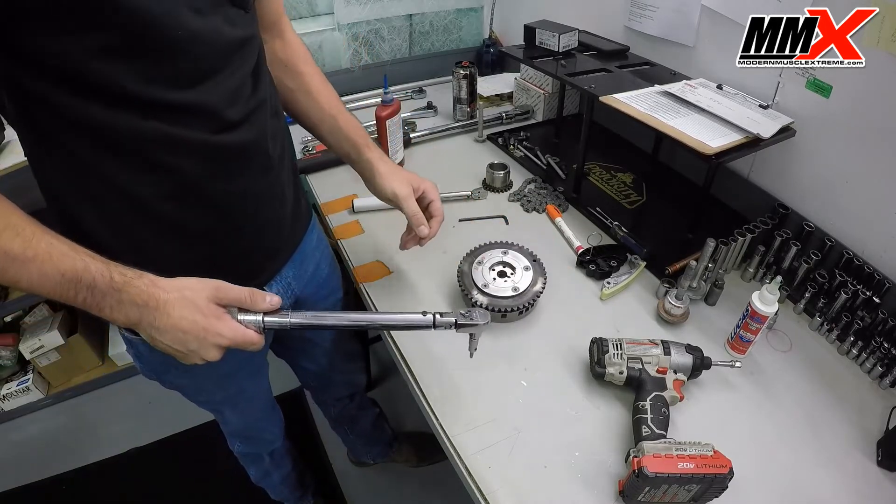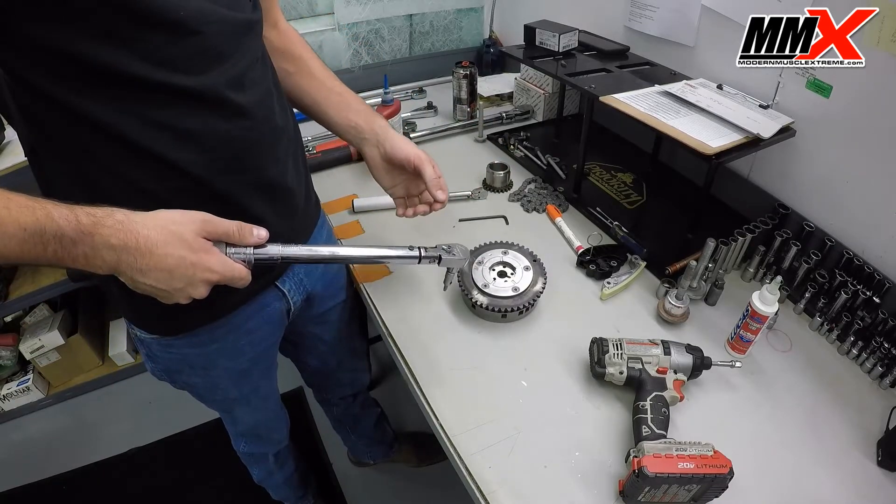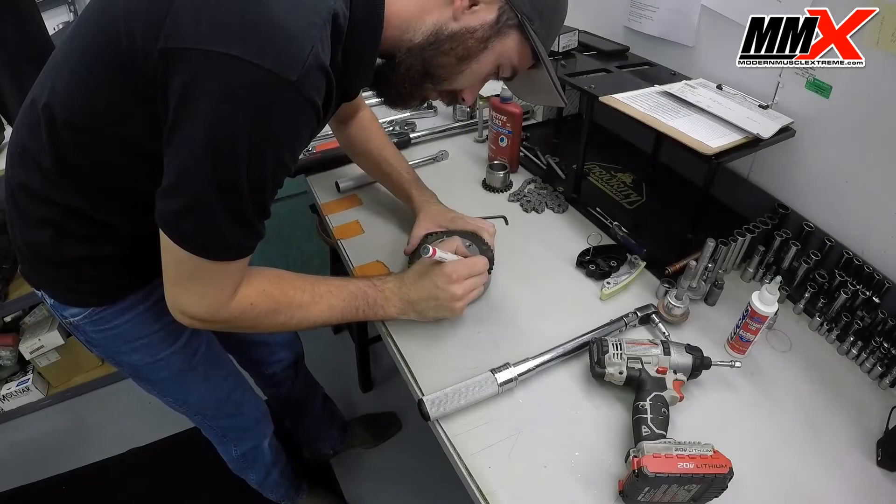Make one more pass around just to be sure that everything is correct.